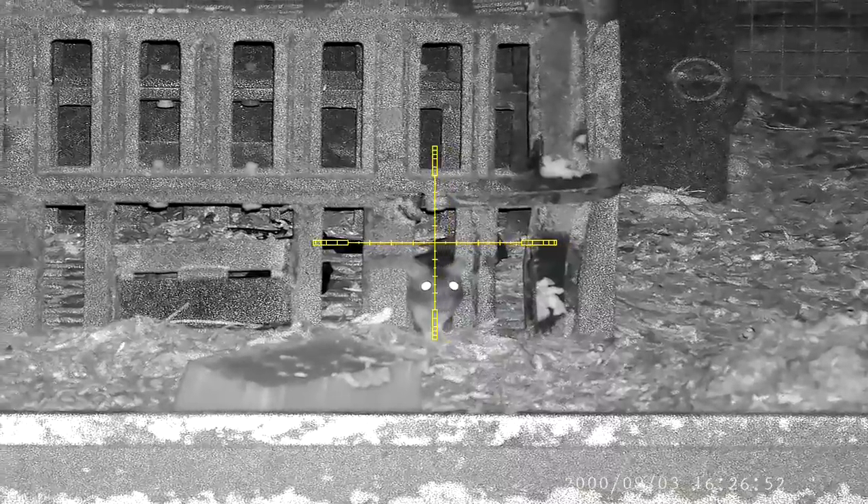I could see that this rat had gotten himself stuck in the bars, so being the kind man that I am, I helped push him free. The only thing is he didn't seem very happy with my help. Oh well — in this life, no matter what you do, you can't please everyone.